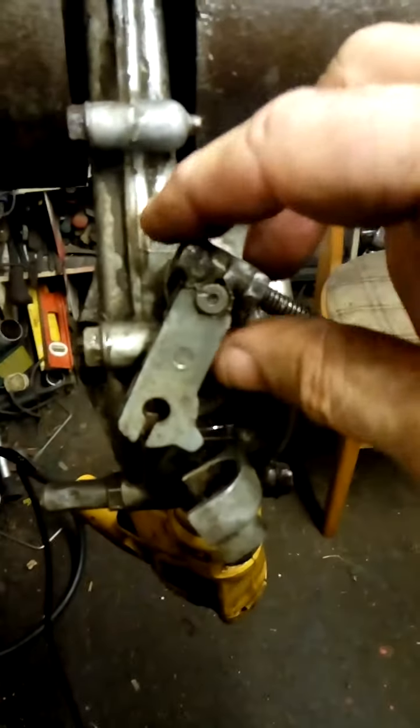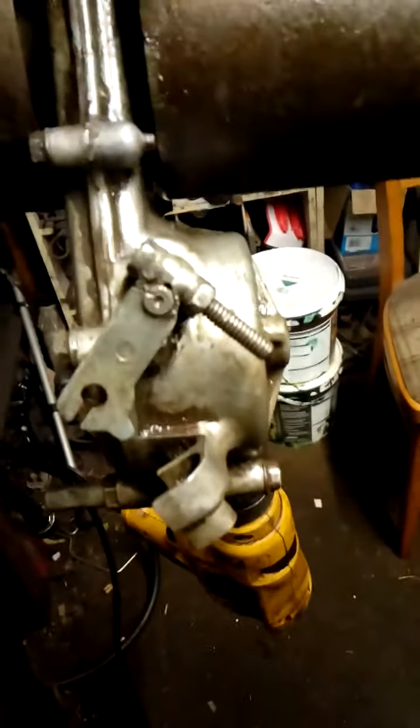Hi, I've just done this gearbox, and I've put the washer back in, so it's going to work now.